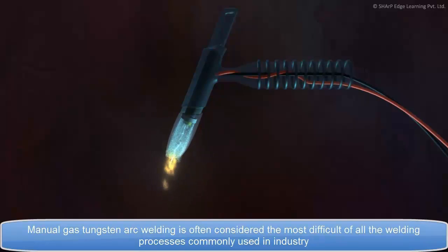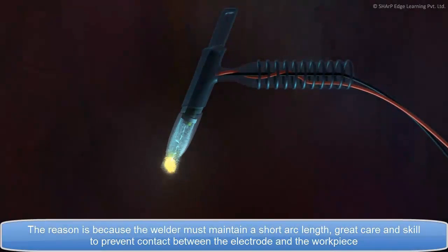Manual Gas Tungsten Arc Welding is often considered the most difficult of all the welding processes commonly used in industry. The reason is because the welder must maintain a short arc length, great care, and skill to prevent contact between the electrode and the workpiece.